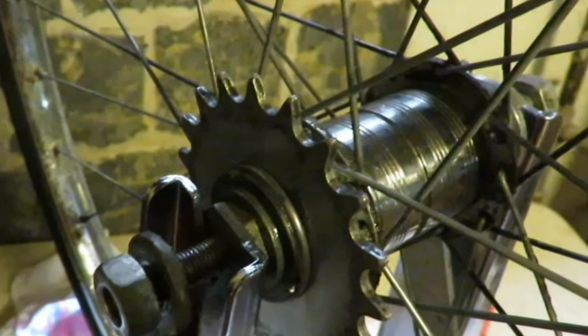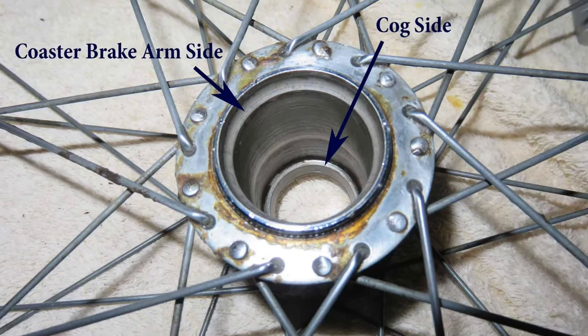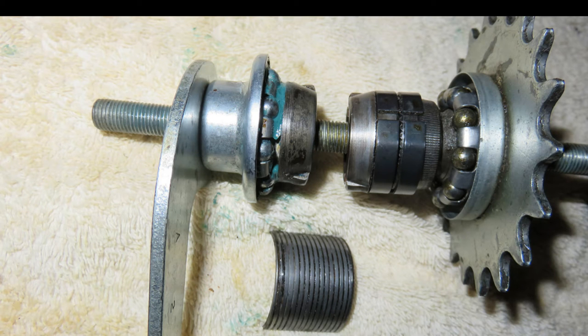Coaster brake hubs contain many internal parts, so they do look a bit wide compared to other hubs. Here's the empty hub. Notice the lip on the inside — that's the cog or drive side. It's the side with the chain. Now let's look at what goes inside this hub.